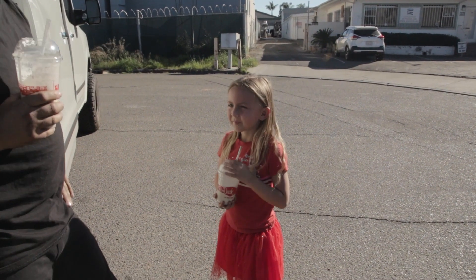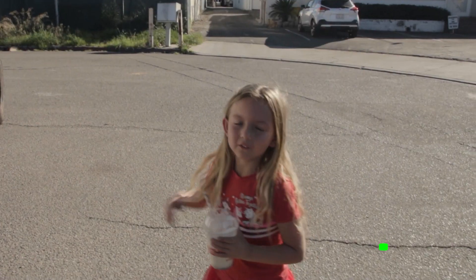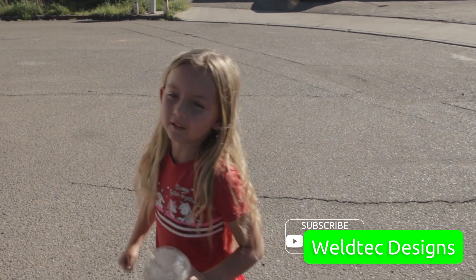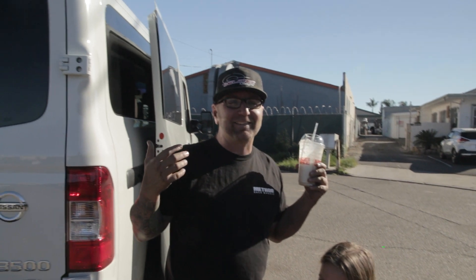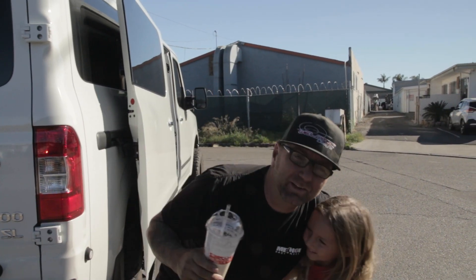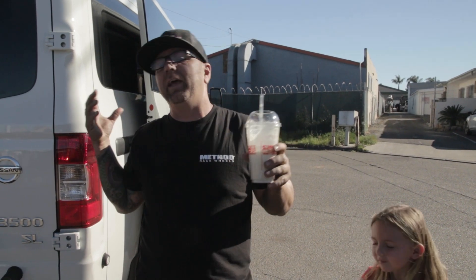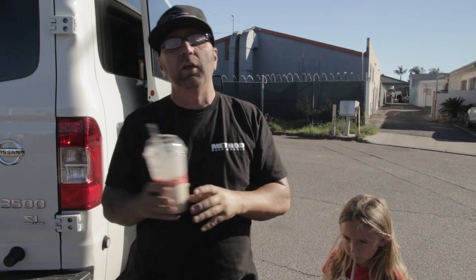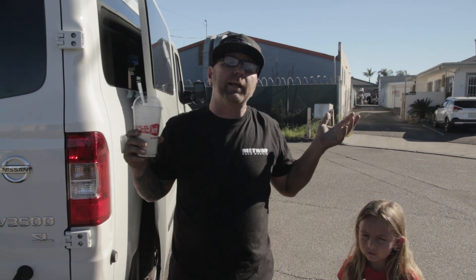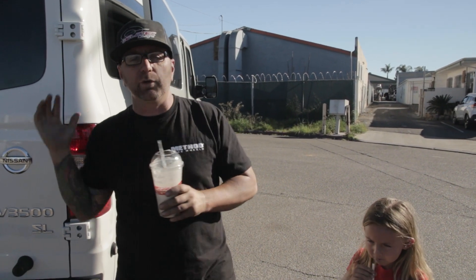How about smash that subscribe button and give it a big thumbs up? Don't forget to smash that subscribe button and give us a big thumbs up. My little mini-me — she's the sweetest girl ever. There it is guys: a Nissan NV van, 35-inch tires with a 5-inch lift kit. If you have any questions, comment down below — I would love to help you guys out. I'm Jeremy from Weld Tech Designs, I'll see you guys in the next video.